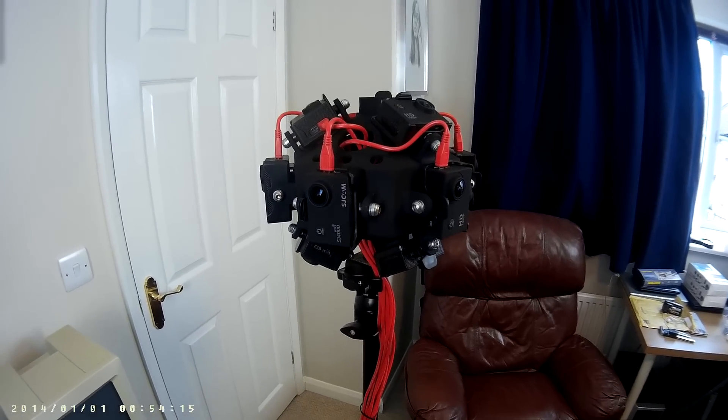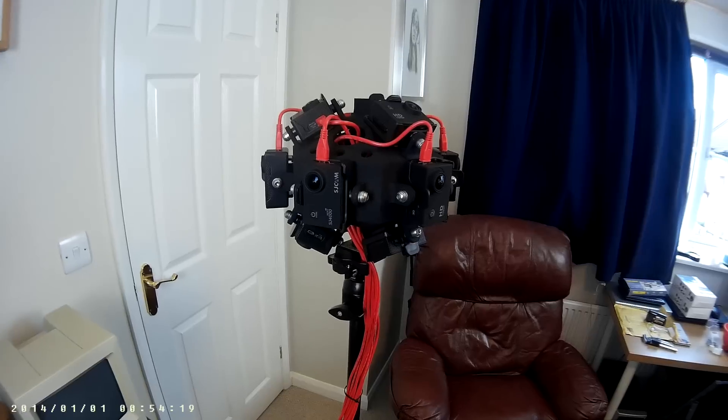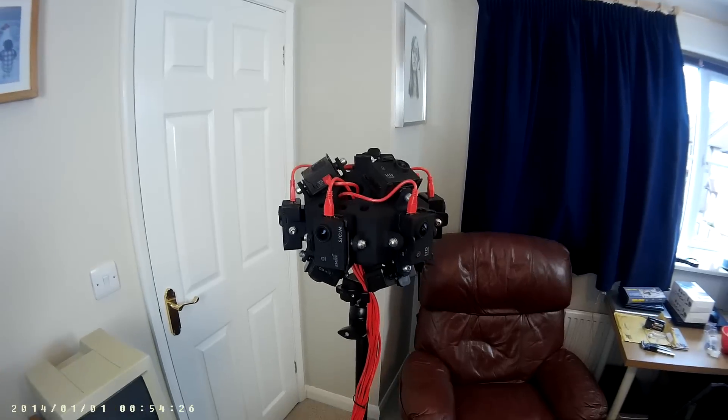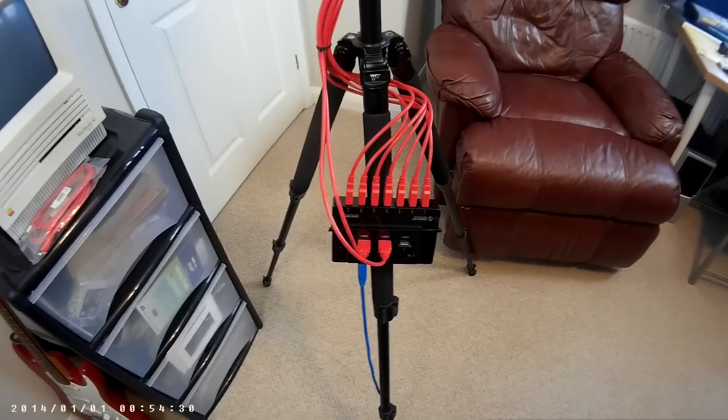...you can do 4:3 on the others, so that kind of affects it. But having said that, with six cameras they only cost about 30 quid each as opposed to 200 quid each, so there's a big saving. If I move down, I've got more wiring — at the moment I've got...